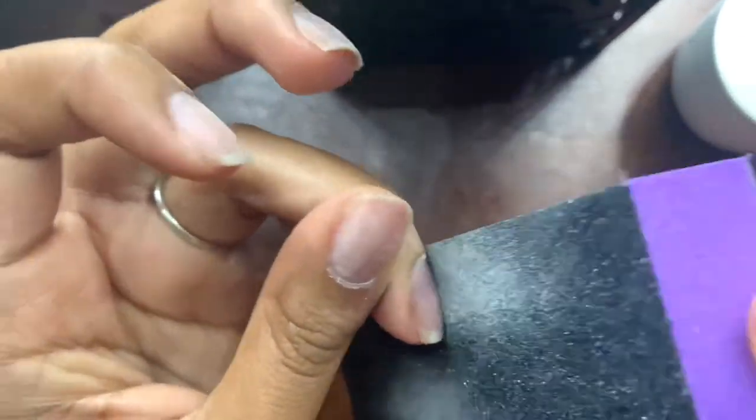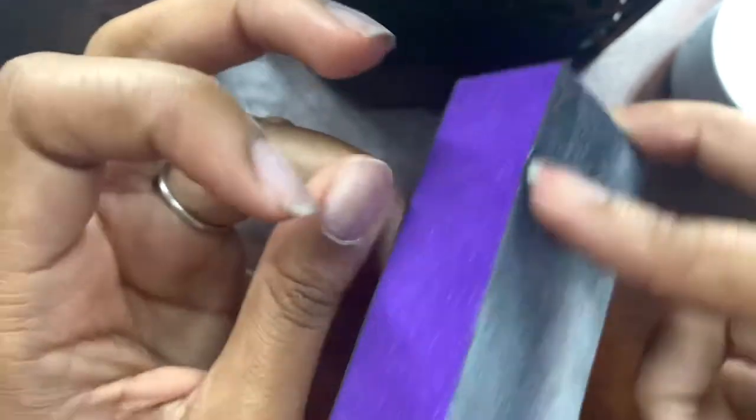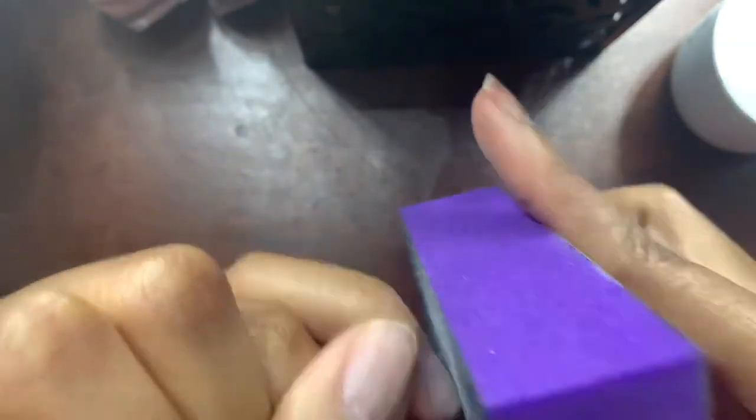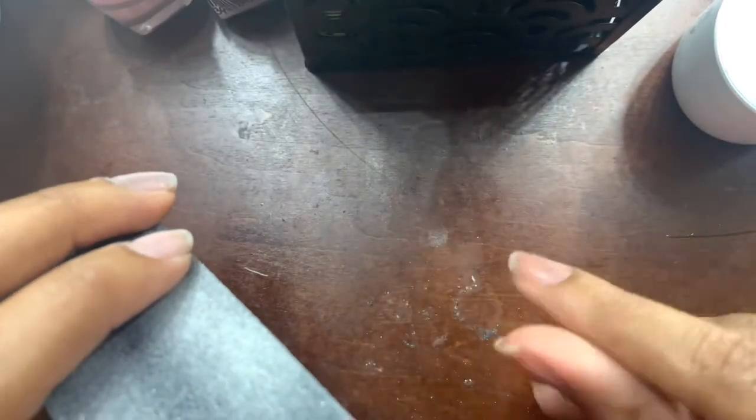I'm guessing this is to remove shine, which is what I do when I typically do my nails. Typically how I do my nails is I kind of do this method that Beatles have, but instead of using a gel nail glue, I just use a base gel and it works pretty good for me. I just want to give this a shot to see if this is better. So I buffed out my left hand and I'm going to go ahead and buff the other hand off camera.